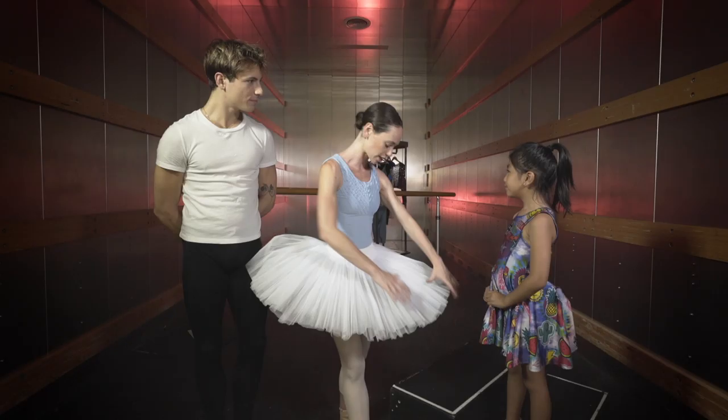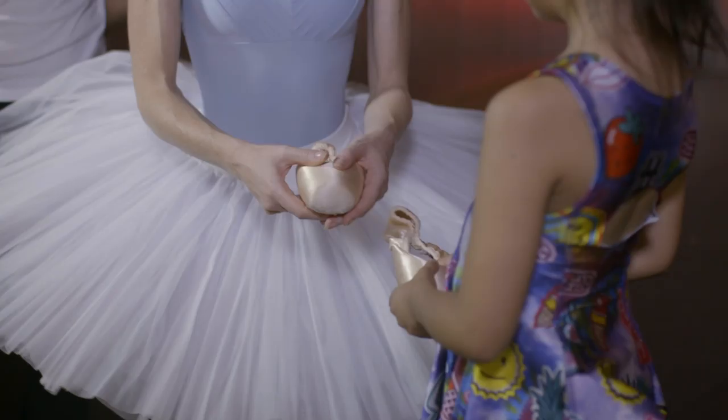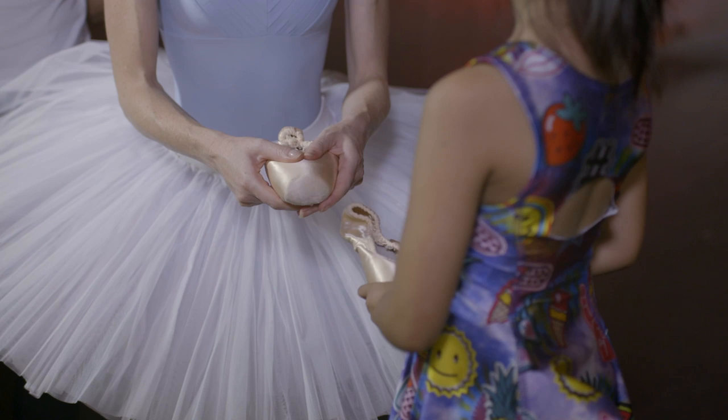What are ballet shoes like? I actually have some here if you wanted to have a look. Do you want to hold one? So you can feel that — they're a bit harder than normal shoes, and that's so you can go up onto your toes on that bit.